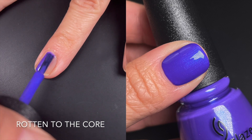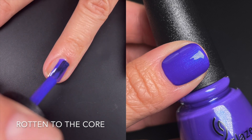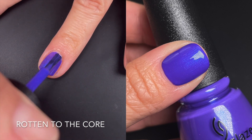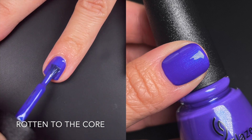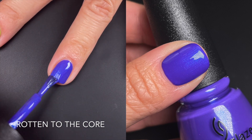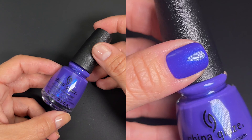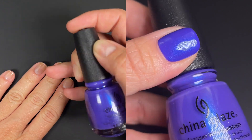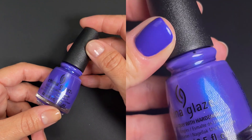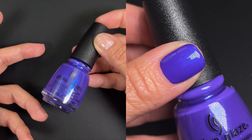First up we have Rotten to the Core. This one was a solid two-coater. The first coat was a little thin because it has a jelly base, and a little streaky, but it built up very nicely on the second coat. It has a purple base with a blue shift — very opaque even though it was a jelly. No complaints about this one, very good overall.